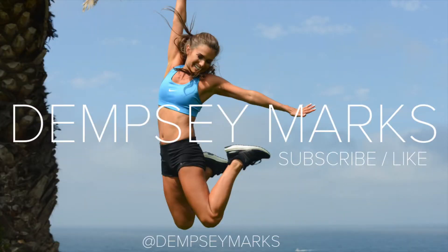Thank you guys so much for watching. I hope you liked this workout. If you did, be sure to give this video a big thumbs up because it really supports my channel. Hit that subscribe button and let me know what types of videos you'd like to see in the future.